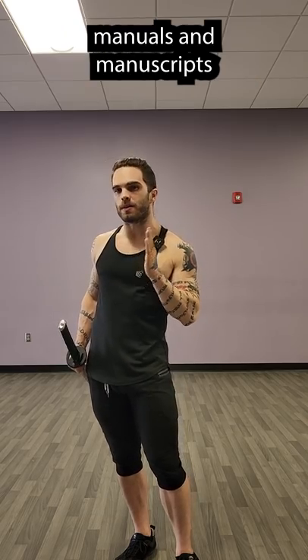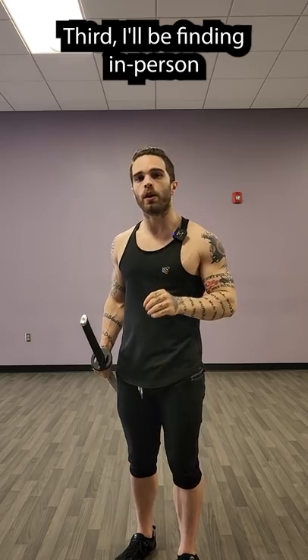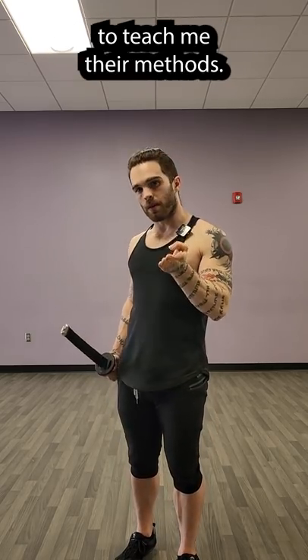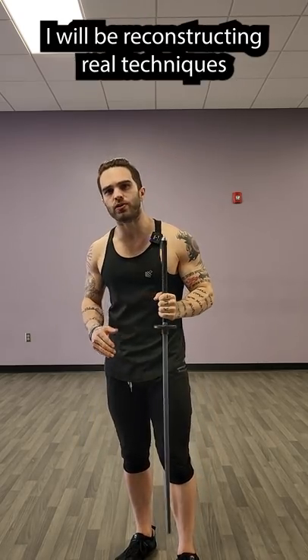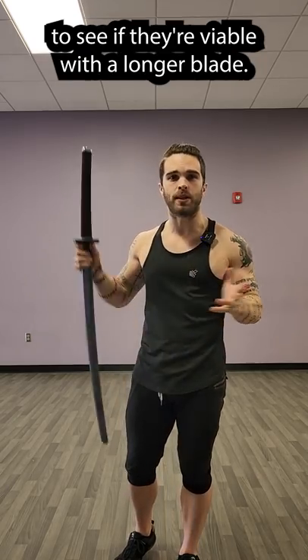Second, I'll be reconstructing manuals and manuscripts to see if the techniques written there are actually viable. Third, I'll be finding in-person people who believe in reverse grip to teach me their methods. And fourth, I will be reconstructing real techniques that I know work from knife combat to see if they're viable with a longer blade.